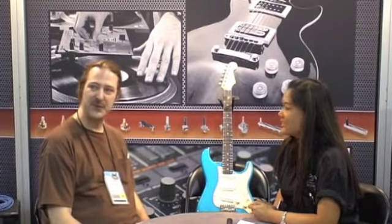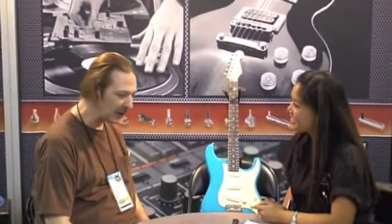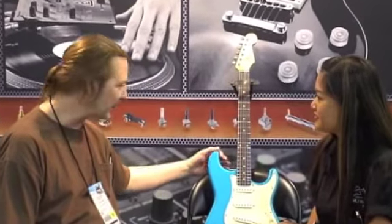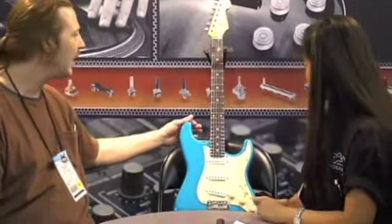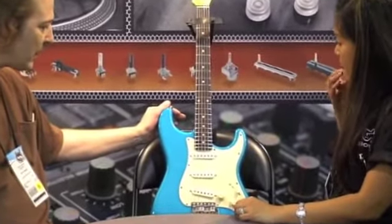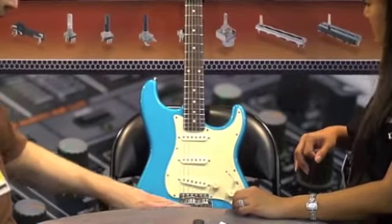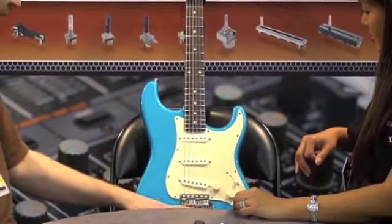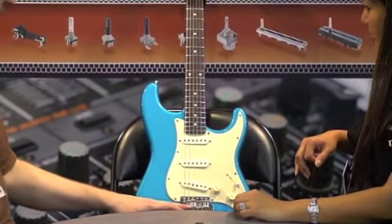Well, I'm very proud to have these instruments on display in the booth, and I'm proud to be associated with the Bourns company. This is a replica of a 1959 Stratocaster, and features some boutique parts with raw vintage pickups, saddles, and a titanium block. It's a very special bridge, even though it looks very similar to a standard unit.